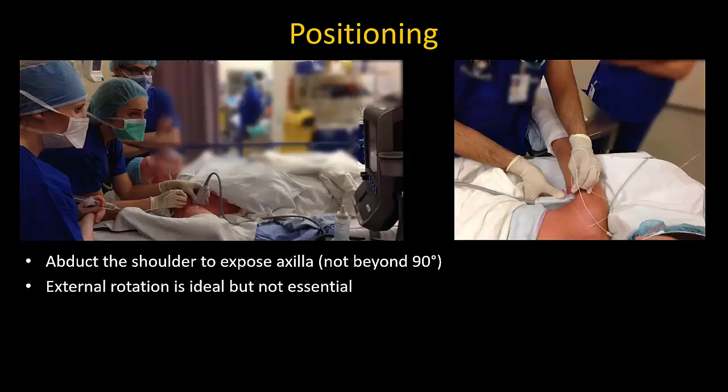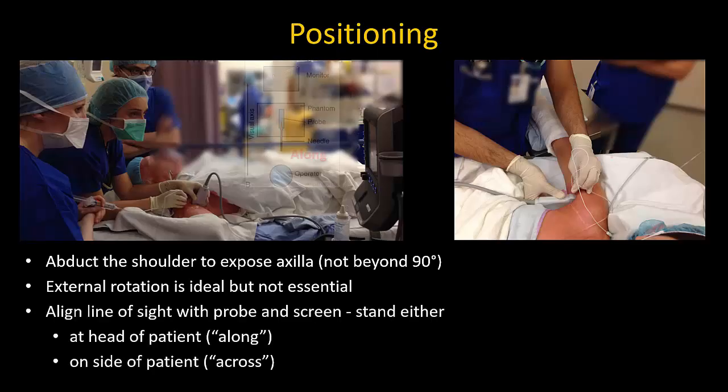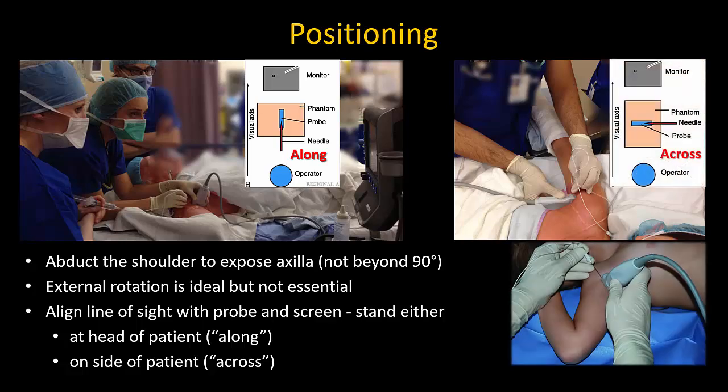The patient is placed supine with or without their head up depending on comfort. The shoulder must be abducted enough to expose the axilla. External rotation is ideal but not absolutely necessary, especially if the patient has shoulder joint issues. Position yourself at the ultrasound machine appropriately depending on whether you prefer to needle using the along or across approach. Novices may find needle alignment easier in the along approach and will not be forced to use their non-dominant hand.